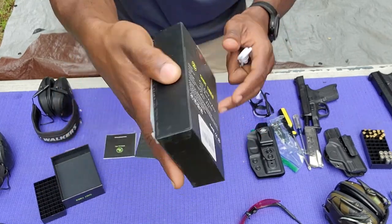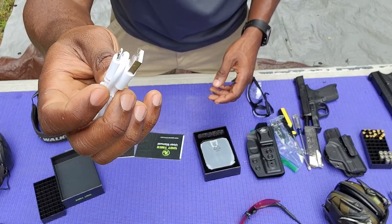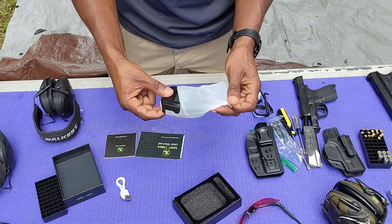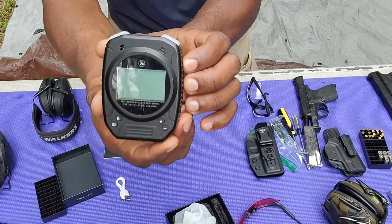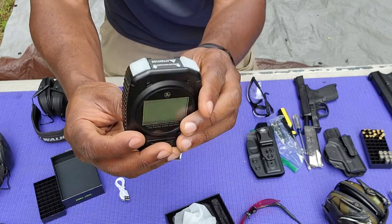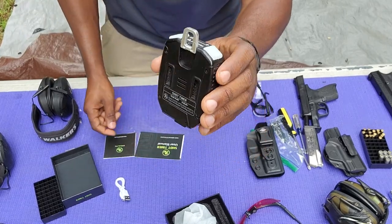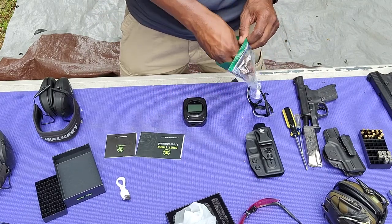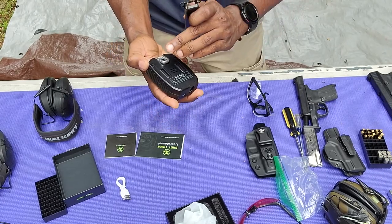It does have some specs on the back. It comes with a USB charger — this is the old USB 2.0 charger. It came wrapped in a bag. This is what it looks like — it just fits in the palm of my hand, kind of like an old school stopwatch. It has buttons at the top and a clip that comes out. If you're familiar with walkie-talkie clips, you've probably seen these before.